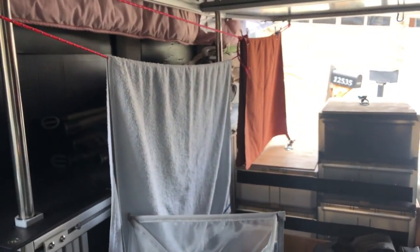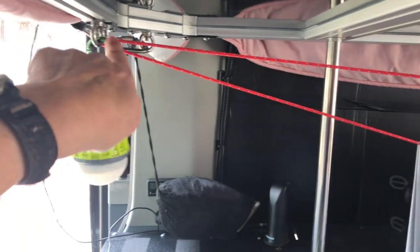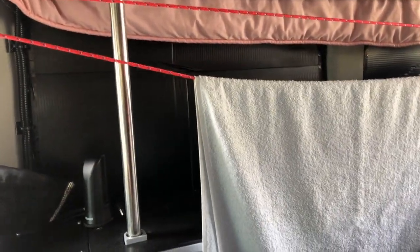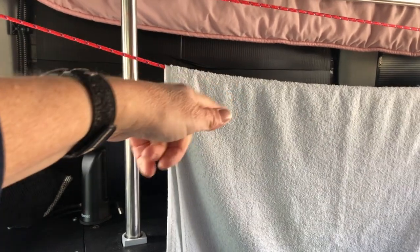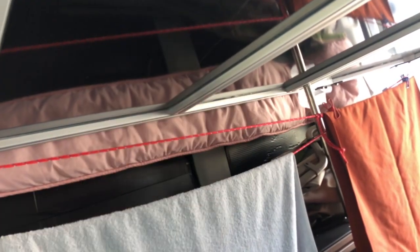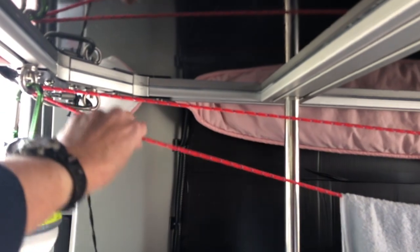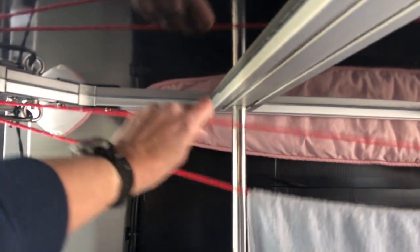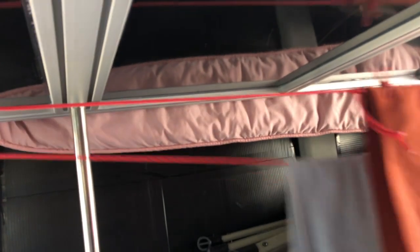Change number sixteen: we modified our clothesline design. Last year we just strung a bungee cord along the T-track under the bed and hung towels from it, which worked for the first towel but made it really difficult to reach items hung further back. We changed it to a rope threaded through an eye bolt, giving us a more old-fashioned clothesline that we can pull back and forth to reach items at the back easily.